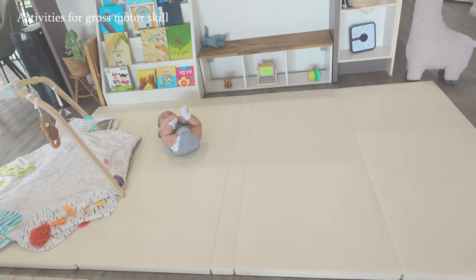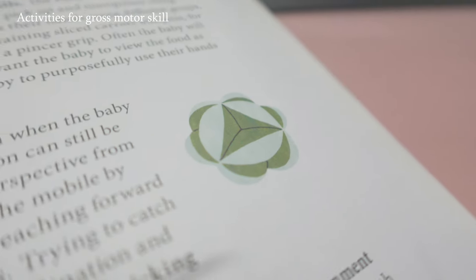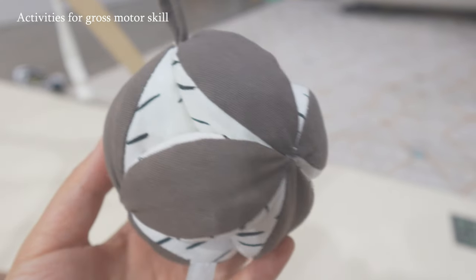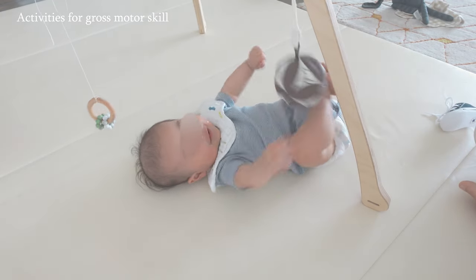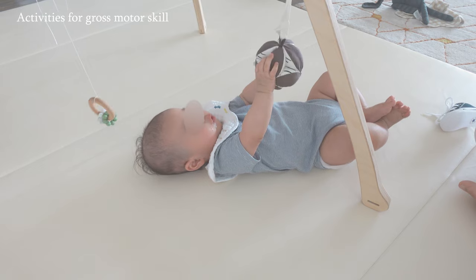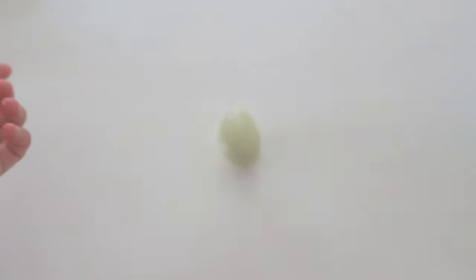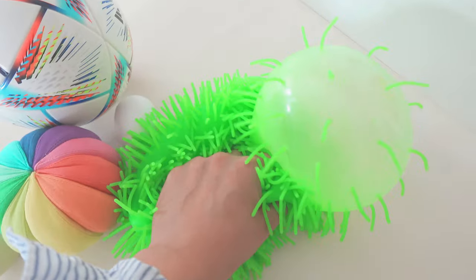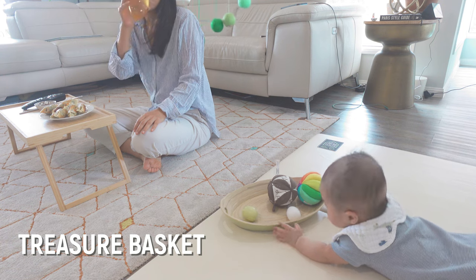Now let's dive into activities that encourage gross motor skills. One of the most well-known Montessori materials for babies is the Montessori puzzle ball, which has eye-catching contrasting colors and geometric patterns. At this age you can use it as a tactile mobile — my son loves to bat it, grab it, hold it, and when we hang it just above his legs, he enjoys kicking it too. Balls of various sizes, shapes, and textures make fantastic sensory activities, stimulating curiosity and encouraging exploration. You can place two to three balls in a small basket, creating a treasure basket for babies to freely explore.